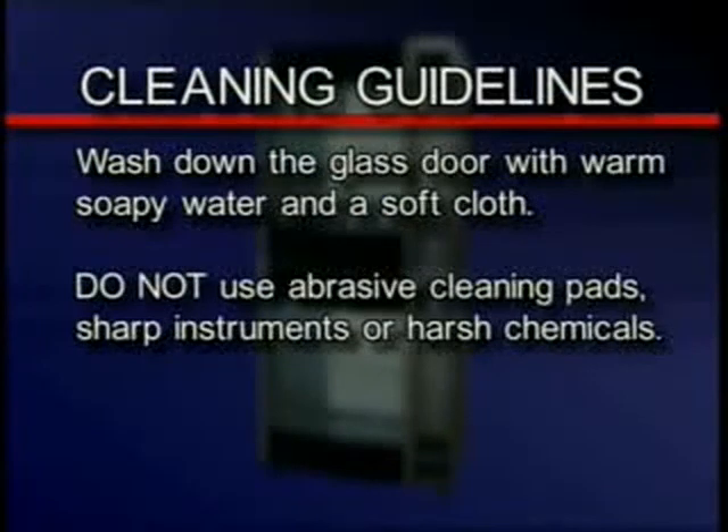Clean the glass door with warm soapy water and a soft cloth. Do not use abrasive cleaning pads, sharp instruments, or harsh chemicals.